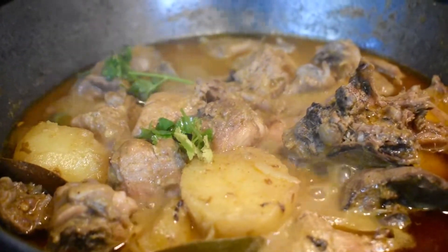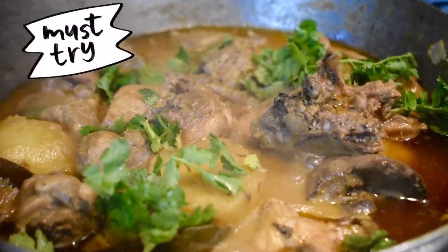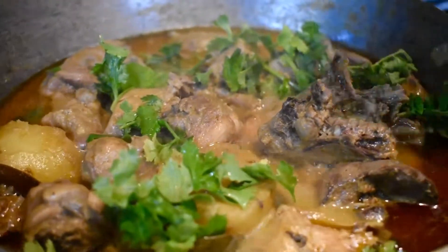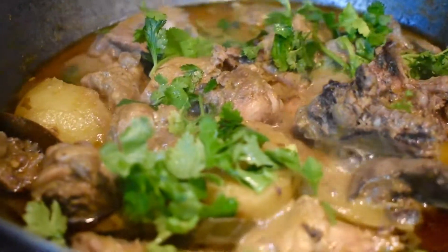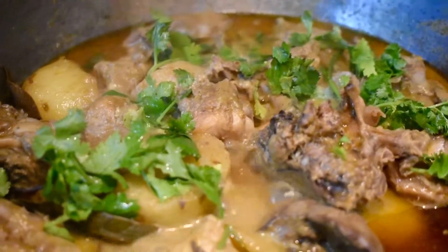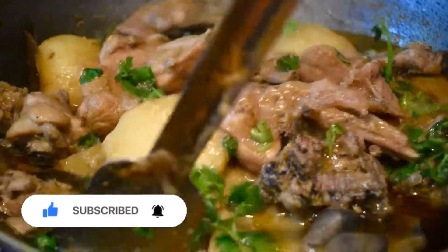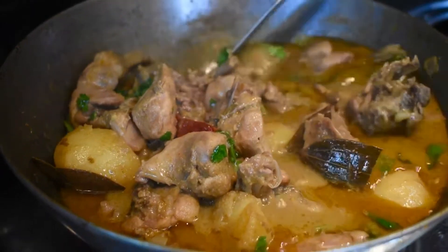Hello friends, welcome back to our channel. Today we came with a very easy chicken recipe. It's a light chicken recipe especially for bachelors or people who want to go to the gym. It's very light, without any masala except a little amount of chicken masala. Watch this video till the end and you will know you can cook chicken in a very different way — it will be very healthy and also very tasty.